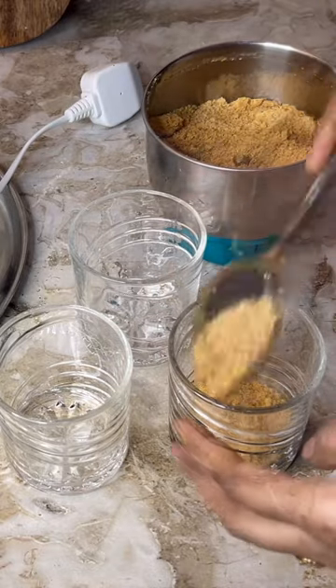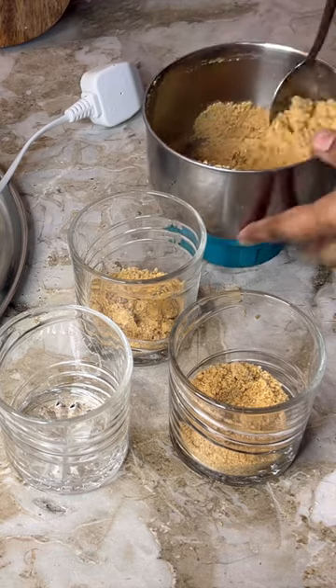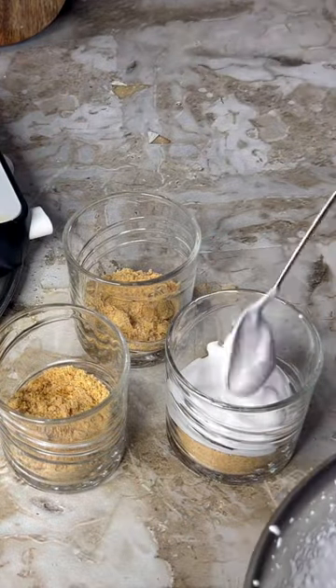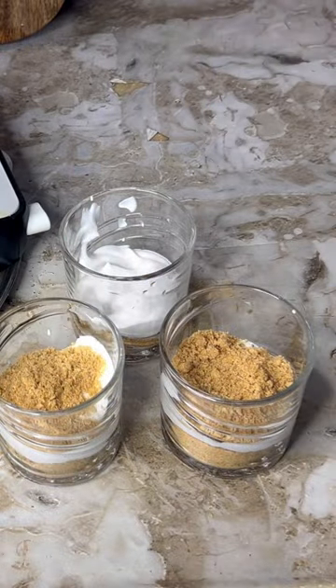We are going to set the dessert cup. We are ready to add the biscuit crunch as the first layer, then add fresh whipped cream on top. Add a little layer of biscuit with fresh cream.